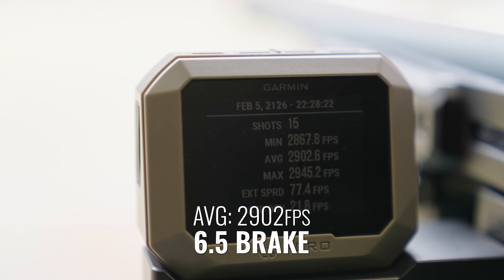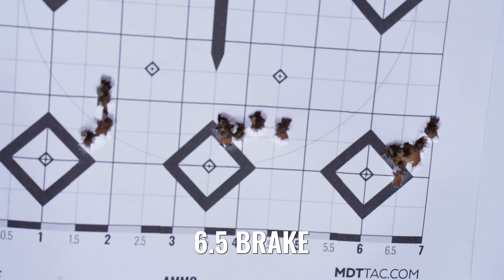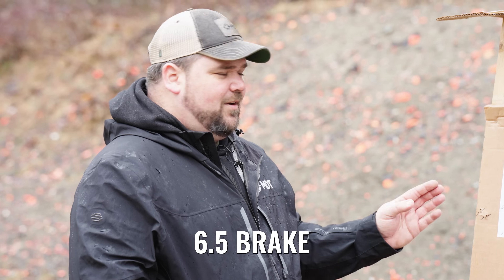Now we shot the 6.5 brake. About the same size group as the 6mm brake. Once again, not fantastic groups, but okay — they seem to be shooting about what I would expect for this factory ammo.